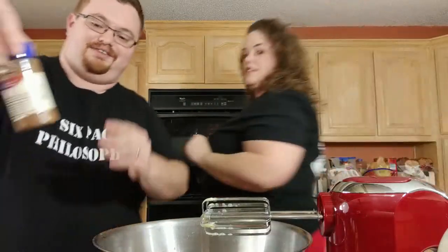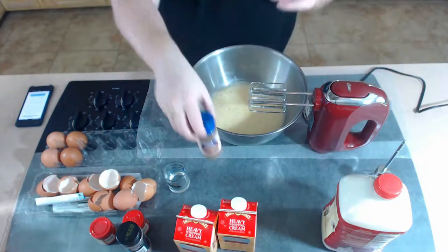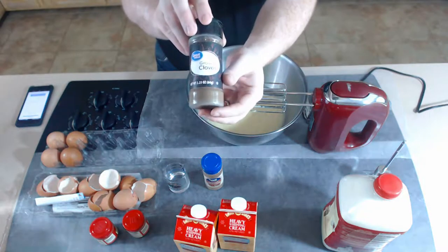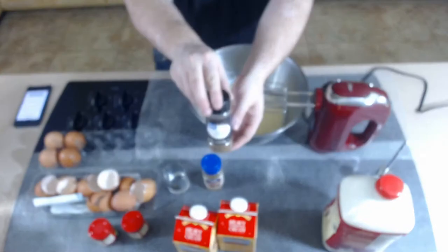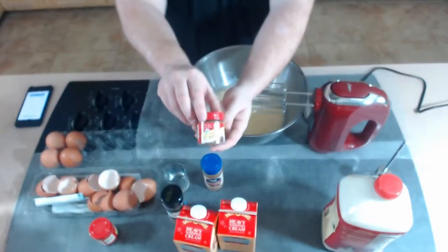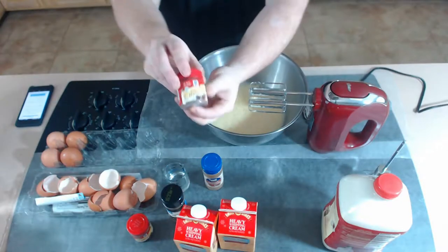Our spices are: ground cinnamon, ground clove, allspice, and nutmeg.